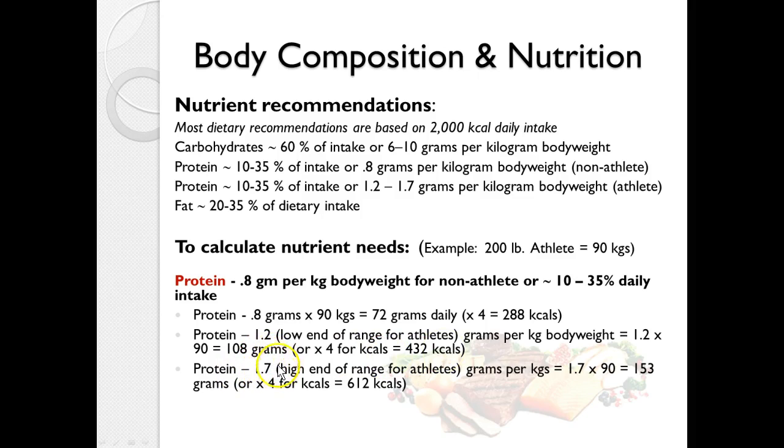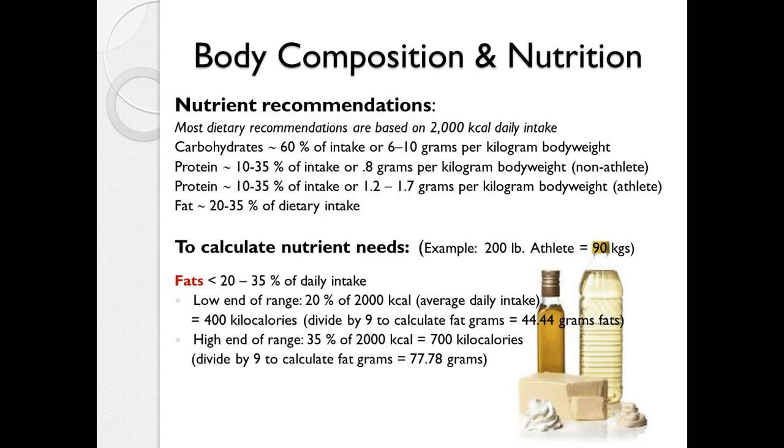At the higher end for athletes, 1.7 grams per kilogram times 90 kilograms equals 153 grams, or 612 calories. Fat should be no more than 20 to 35 percent of daily intake. Based on a 2,000 calorie diet, about 400 calories — or 44 grams — should come from fat at the low end (20 percent). At the high end, 35 percent of 2,000 is 700 calories from fat, or about 78 grams, calculated by dividing by 9.